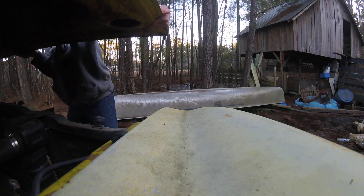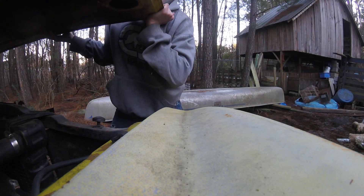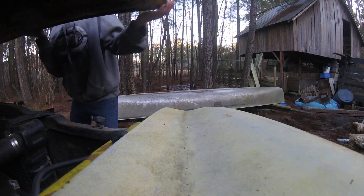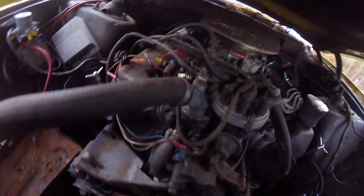The hood closes all good, but it's a little sketchy — goes side to side. This is good enough. There's the 460. It ain't got a battery in it right now.